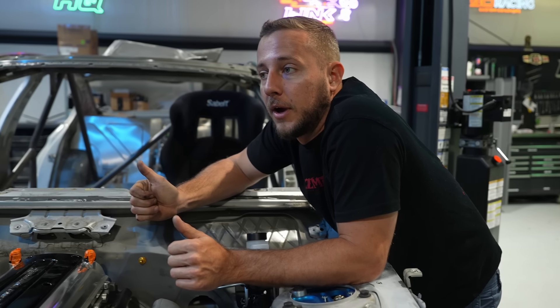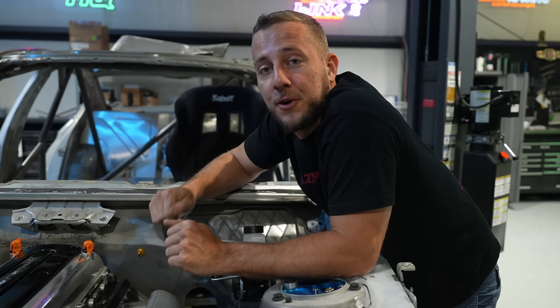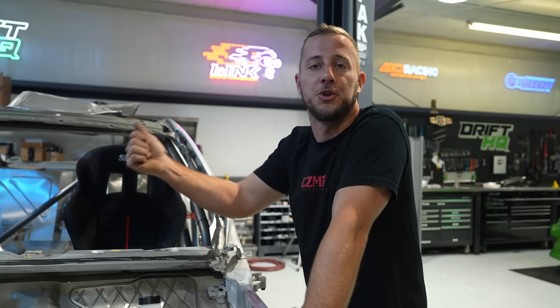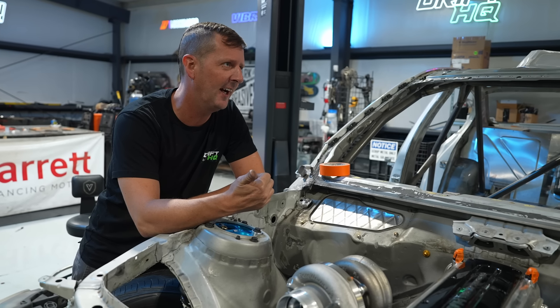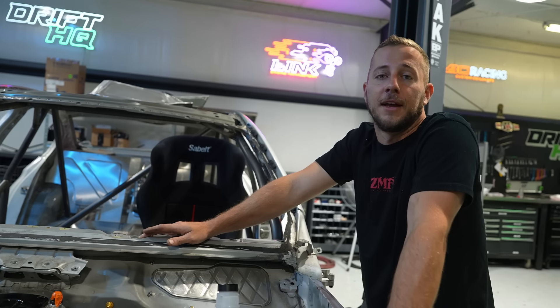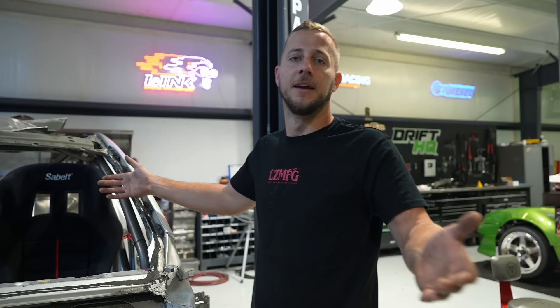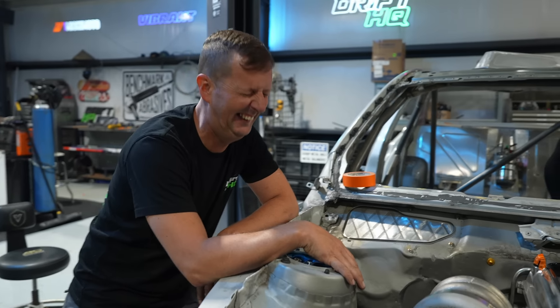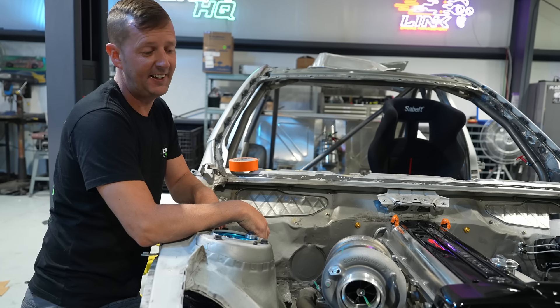We're at a bit of a debate — we're trying to come up with a good name for this car. If you guys can help us in the comments, we want something unique, kind of German, kind of Japanese. We already have Tyrone and Mona, so it doesn't have to be a full name, just something to call it. We need a name so we know what car to load in the trailer when Gart says 'load up the BMW' — which one, the JZ one? Yeah, the green one.